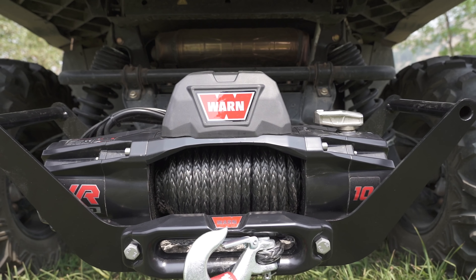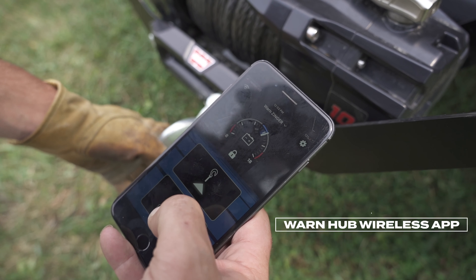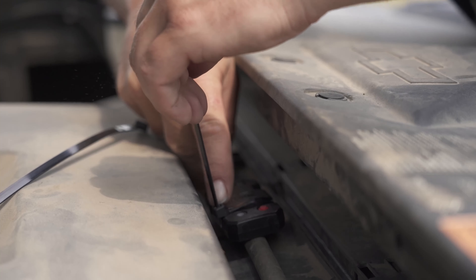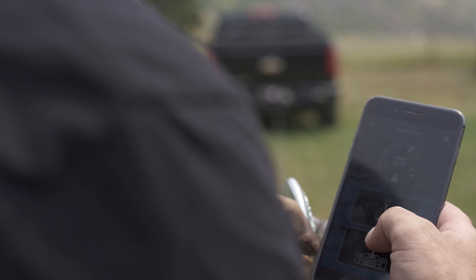The WARN Hub Wireless app goes hand-in-hand to make that process as simple as possible. Confront any unplanned situation on your next hunting trip with a WARN winch, hub wireless receiver, and accompanying app for Apple iOS and Android.